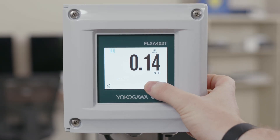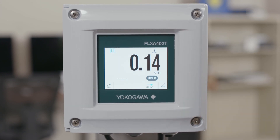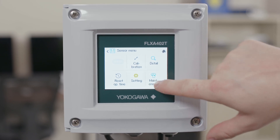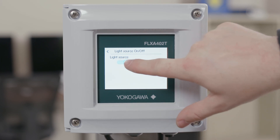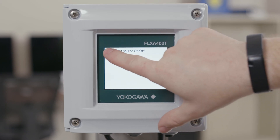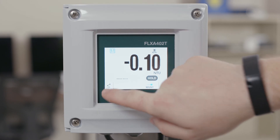First thing you want to do when doing a zero calibration is put the analyzer into maintenance mode. First we'll cover the light off calibration. Go into the sensor menu and into maintenance and you'll see a light source on/off toggle. Click that and the light source will be turned off. Once on the home screen, hit the calibration button in the lower left hand corner and select zero calibration.